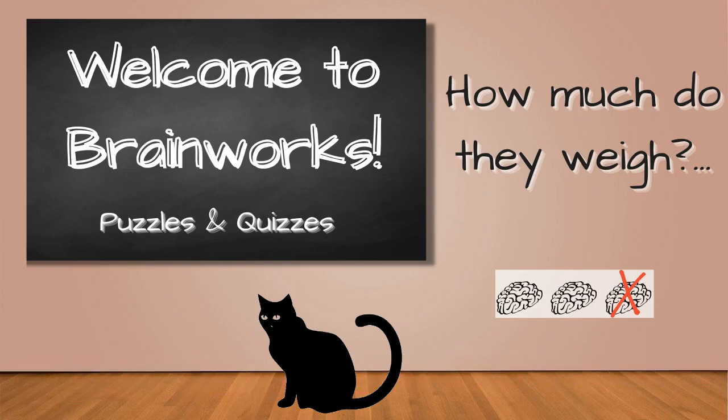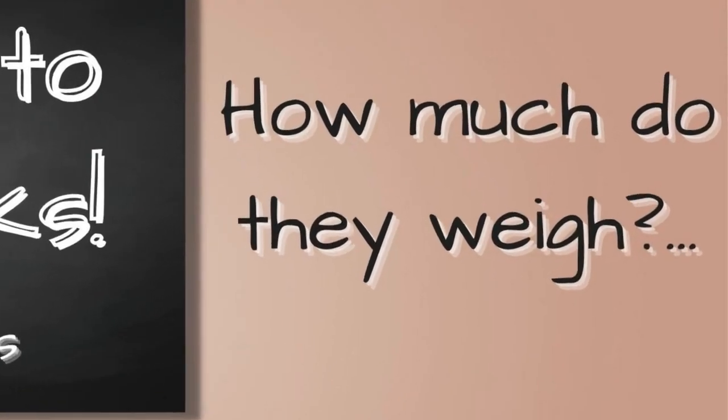Hello everyone, this is John. Welcome to Brainworks Puzzles and Quizzes. Have fun answering questions or solving a problem. I hope you enjoy this one.